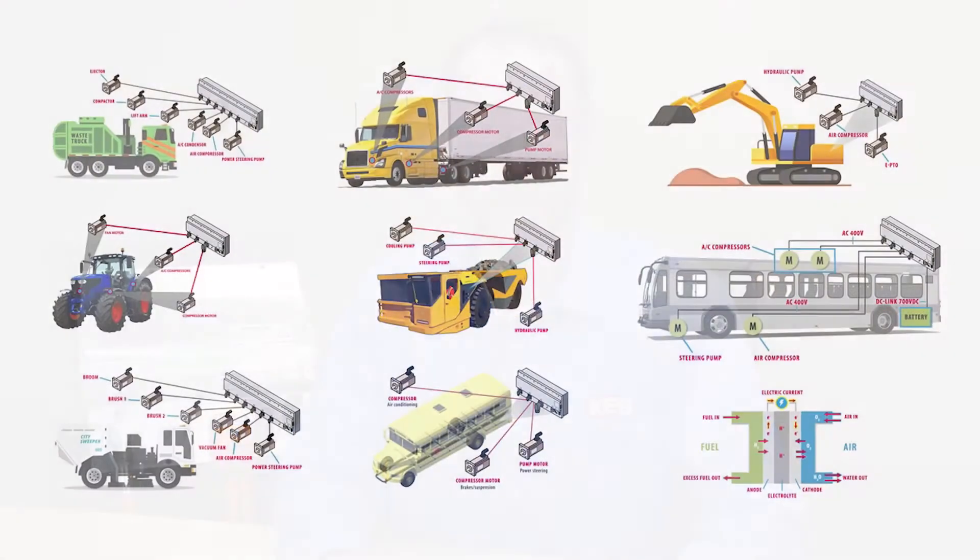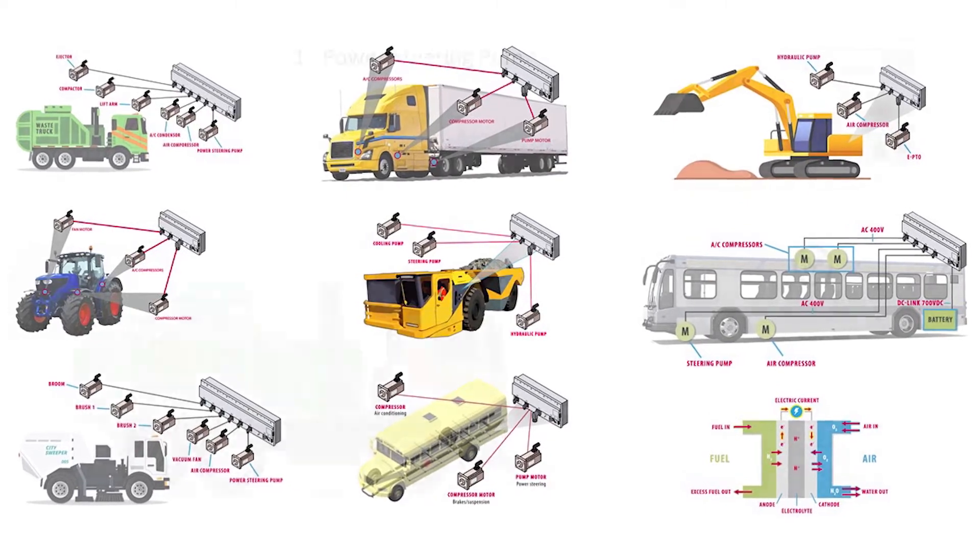The KEB T6 is a high voltage inverter system for electrifying the low power auxiliaries in commercial electric vehicles. Typical applications include compressors and pumps for both chassis and body equipment.